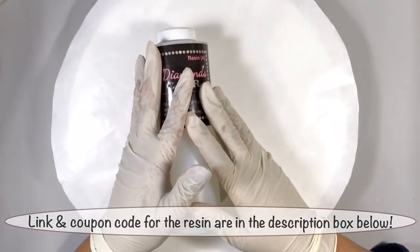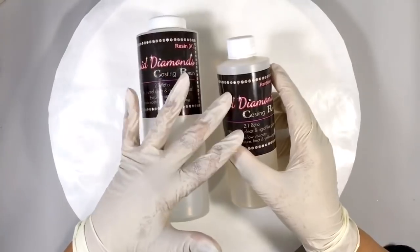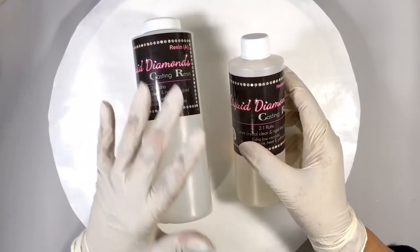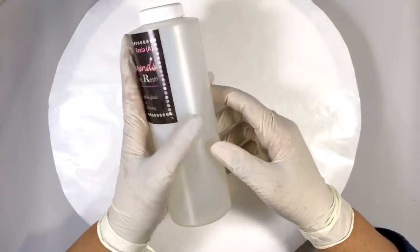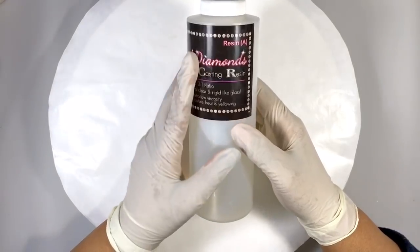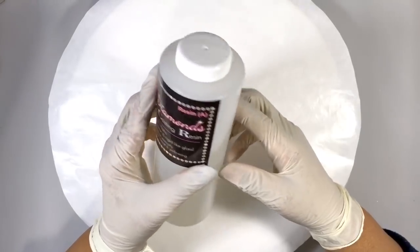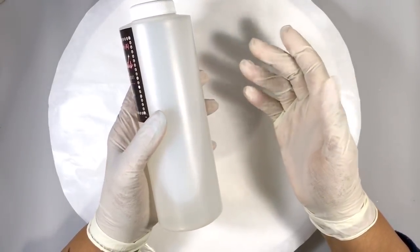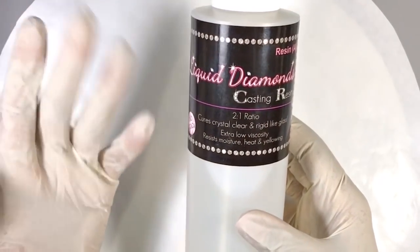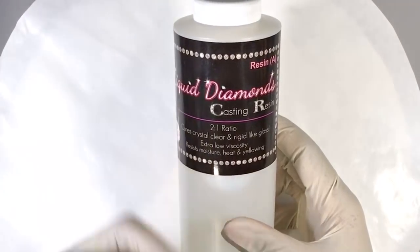Part A, the resin, has no smell — zero. Part B, the hardener, smells kind of like ammonia-y detergent, very faint, and then when you mix the two I don't smell anything. My reasons for choosing Liquid Diamonds for the first layer: it's very low viscosity, meaning it's super thin, almost like water. As a result, when mixed with mica powder and mylar flakes it forms very few bubbles that escape easily, and more importantly this resin gives a really long working time — well over an hour — which I'm pretty sure I'm going to need.